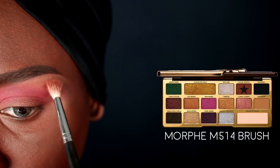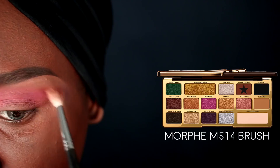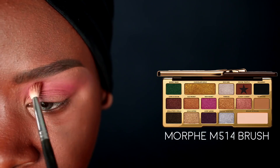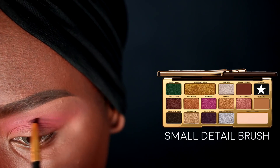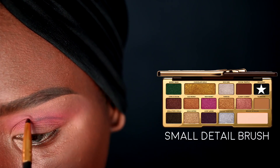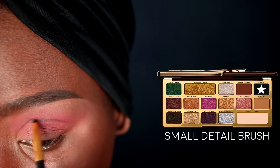Next I'm going in with my super small detail brush and the Decadent color from the Too Faced palette — that's the black shadow — to outline my crease. As always, I'm placing that crease line slightly higher than my natural crease so it's still visible when looking straight ahead. I'm blending this line out lightly with that same brush, then going in with a Morphe M506 brush to further diffuse the black line.